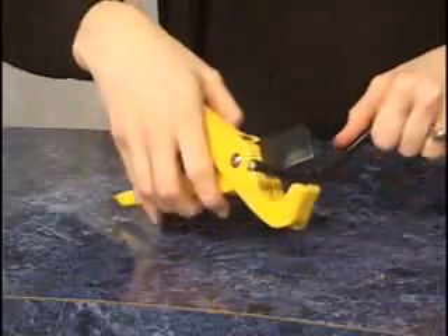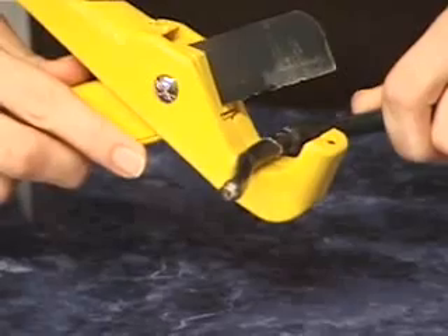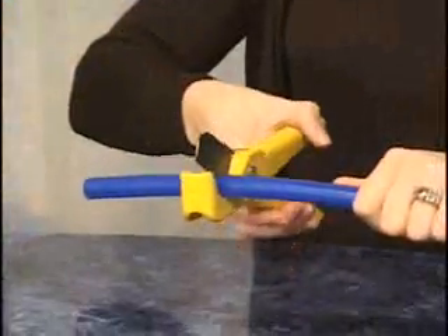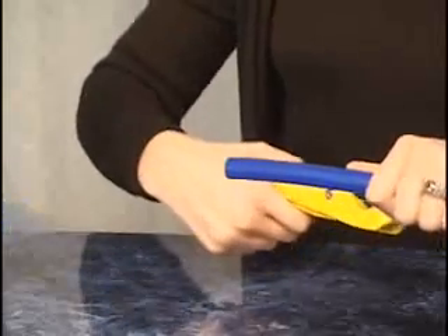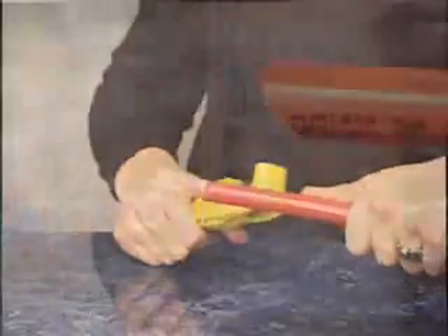Do not misuse the tubing cutters by cutting other materials. It will cause the blade to nick, creating bad tubing cuts later. When cutting CTEK tubing, make certain that you're making a clean, straight cut. Rough and angled cuts can create a burr on the tubing causing a potential leak.